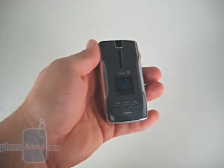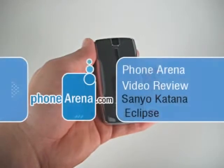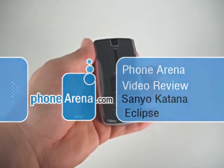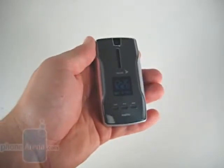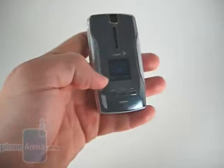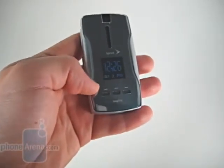Welcome to the PhoneArena.com video review of the Sanyo Katana Eclipse. The Katana Eclipse replaces the DLX at the top of Sanyo's lineup. It's a mid-range EVDO clamshell featuring a 1.3 megapixel camera, a speakerphone, and a 96 by 96, 1-inch display on the outside.